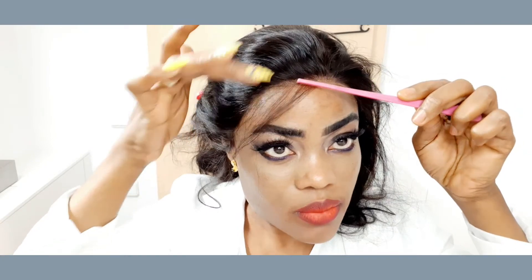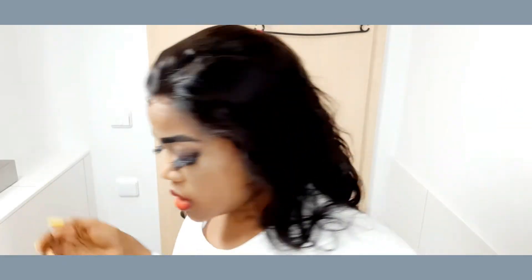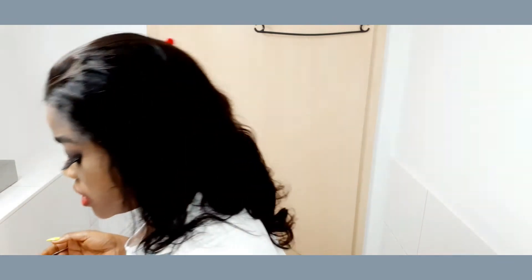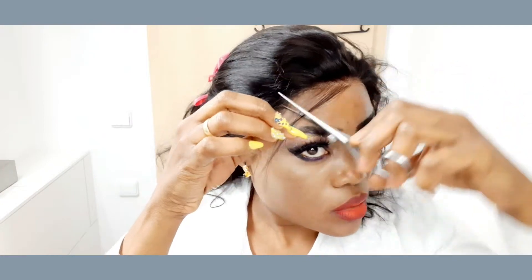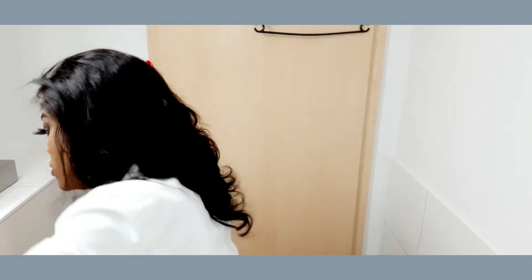If you want to have a perfect baby hair, I advise you to use this brush. Especially for a beginner, you need this brush because even if you use a toothbrush, it's not going to work as well. This is what's going to make your baby hair.